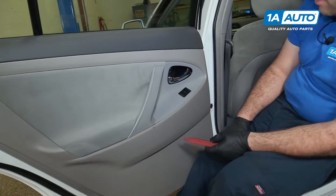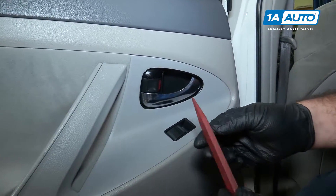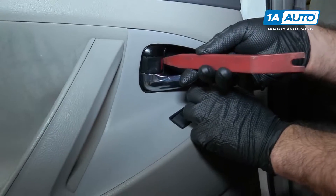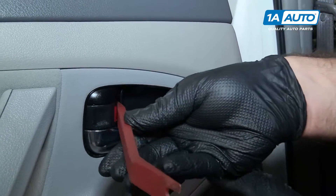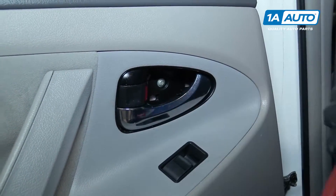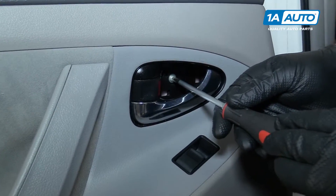Working on the rear passenger door, I'm going to remove it using these plastic trim tools — you can get these from 1AAuto.com. I'm going to pry out this plastic piece that's behind here. Pop the trim tool in here, just hold open the door handle — it pops right out. Put that aside. Remove the screw with a Phillips head screwdriver.